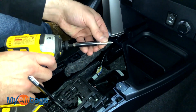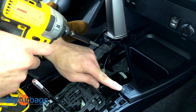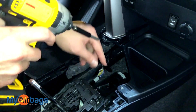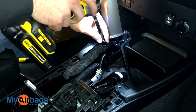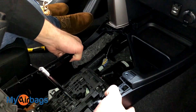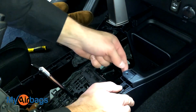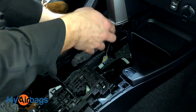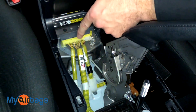Next I'm going to use a Phillips bit or hex bit and remove these two little screws right here. I'm not actually going to lift up the front of the console — I'm going to leave it right where it is — but I loosen them so that we have more flexibility when we work on the back side of this panel.